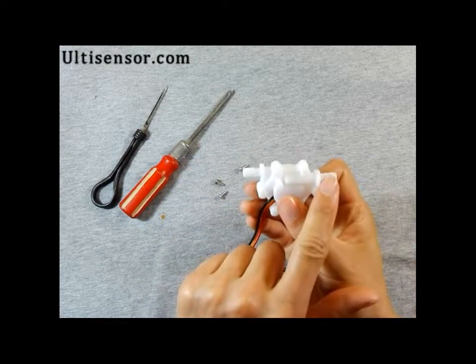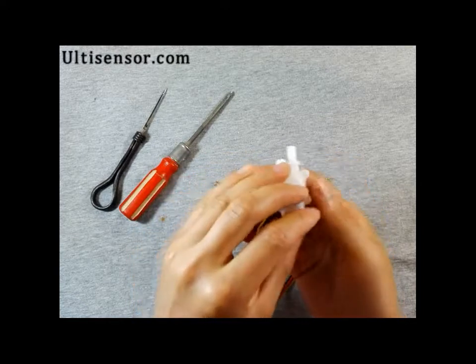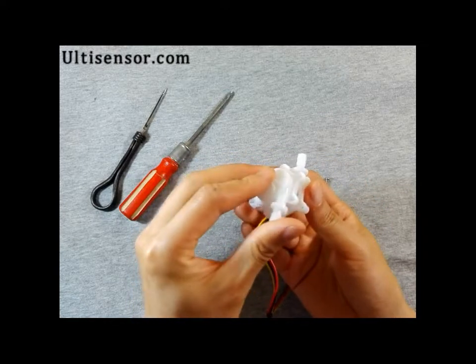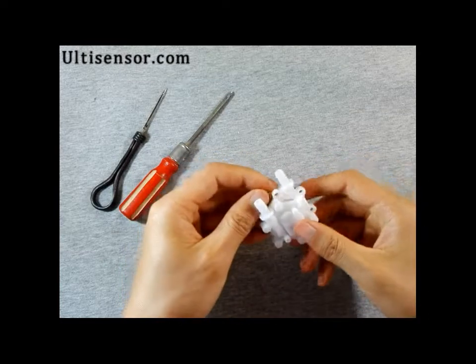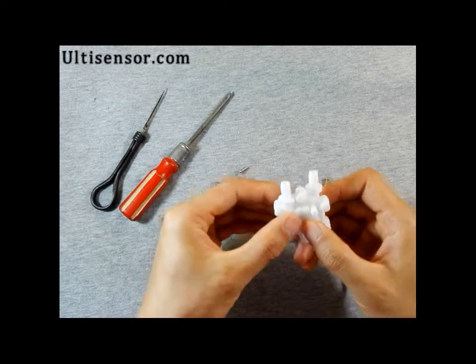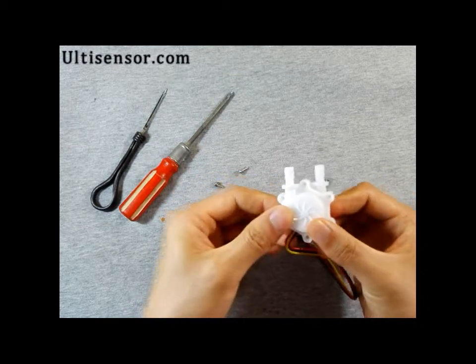Usually the inlet and the outlet are in a straight line, but you can change the direction for your own purpose and assemble it back like this.